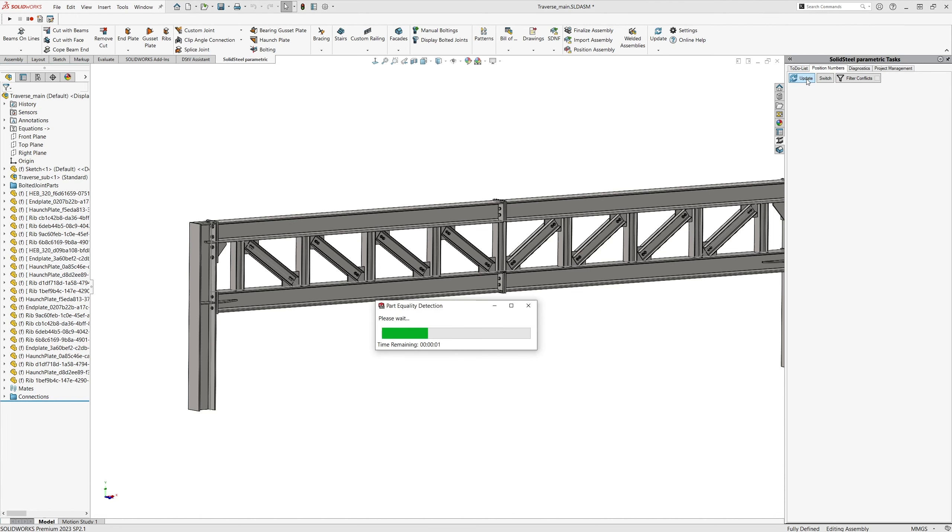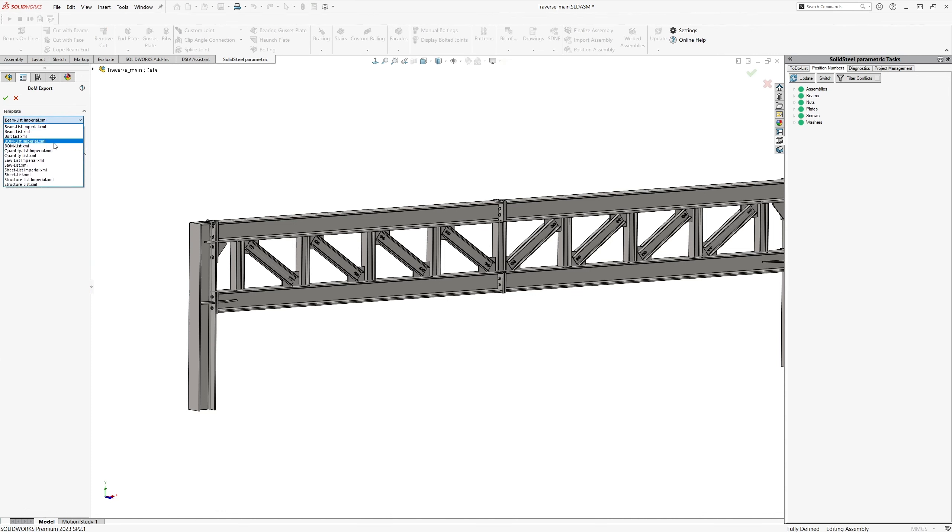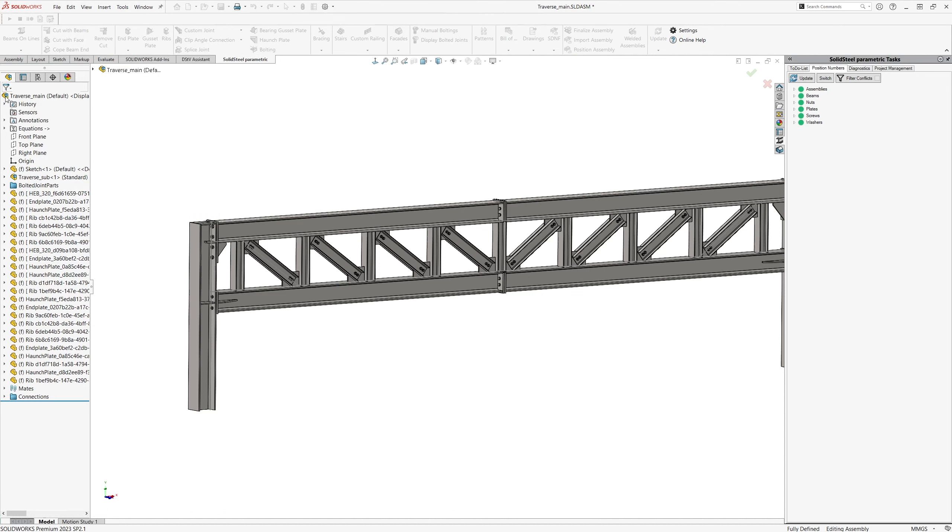The dimension changes were in the first example still relatively close to the original dimensions. Now let's try what happens if we are less restrained. We simply change the width to 11 meters — more than twice the width of the original construction — confirm the new equation with OK, and then start the assembly update again. This again takes a few seconds. As a result, we now see that not only the spacing of the vertical beams has changed, but also their number. This can all be controlled in a practical way using the parameters within the equations and adjusted to your own liking.